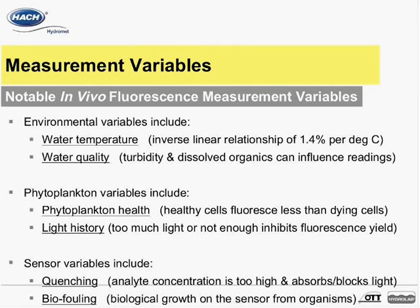Hawk HydroMet Tech Support can assist further on this if you have questions. If dissolved organics appear to be influencing in vivo fluorescence values, using sample blanks filtered to be free of phytoplankton content can help to identify the amount of background signal caused by the dissolved organics.